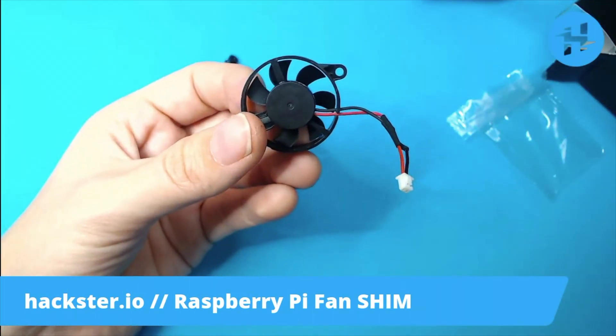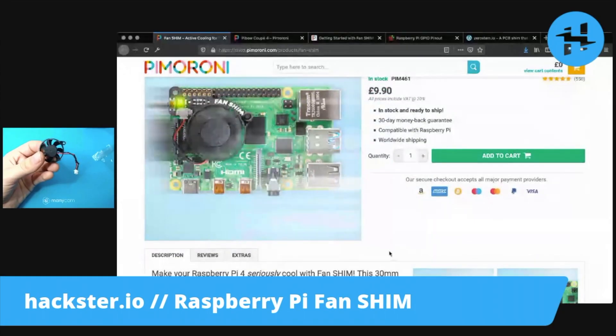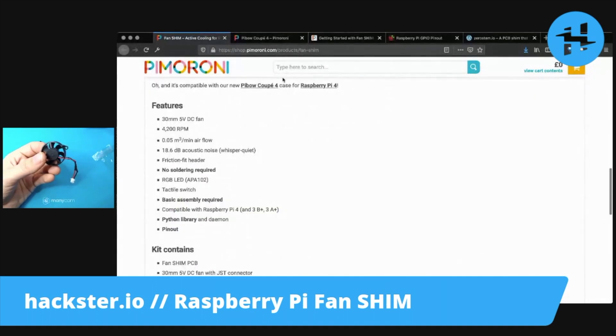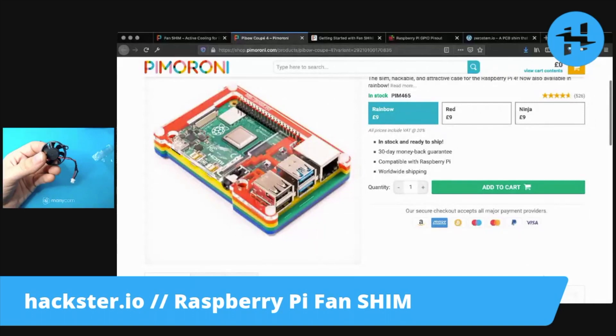So let's take a quick look at the website and make sure that I'm going to put this on correctly. Apparently it makes your Pi faster, and it absolutely does make a difference in terms of cooling. It's also compatible with their new Pibow Coupe case, which looks very cute. And it goes up to 4,200 RPM.